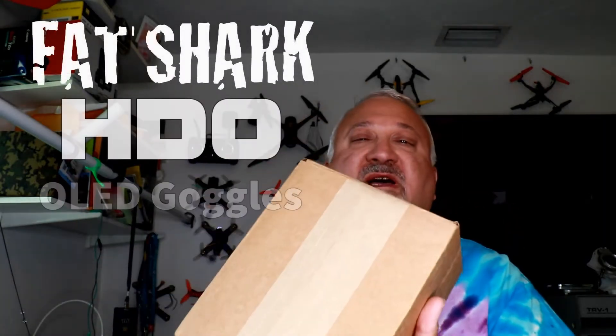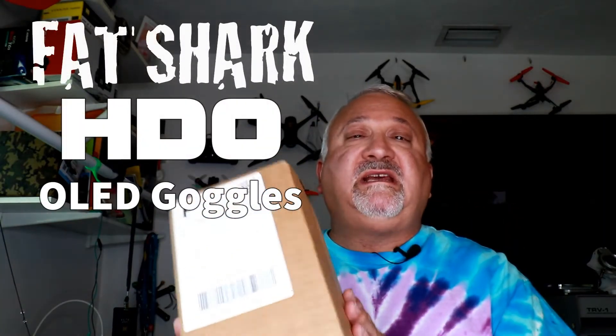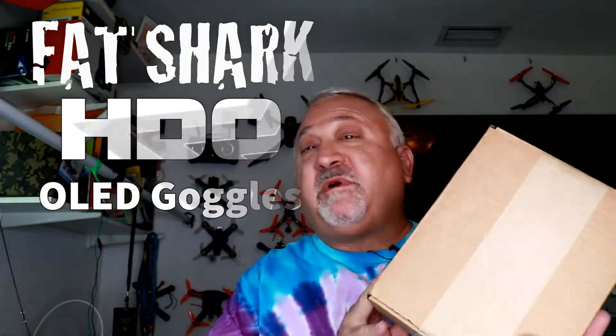I got my box. I've been waiting for this box for a while. This is the HDO goggles. Let's go open this up and see what we got.